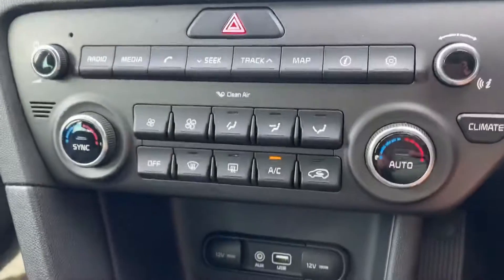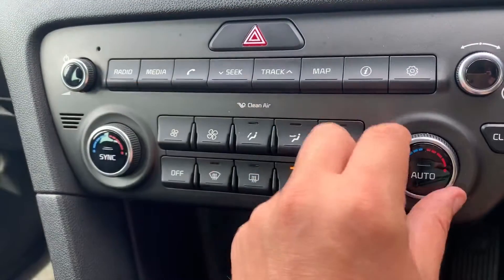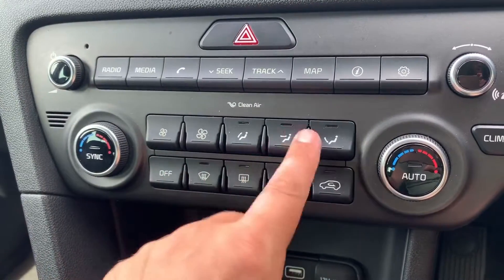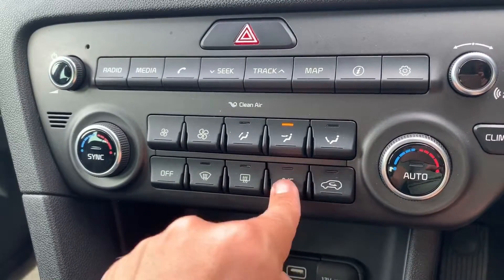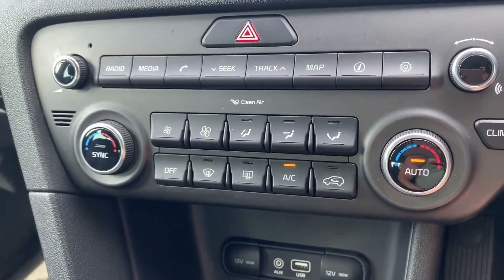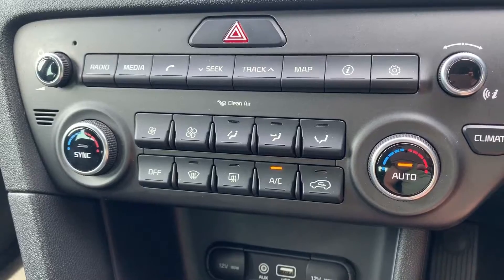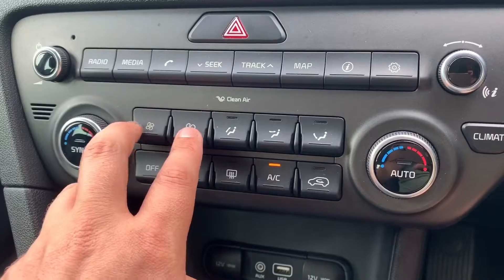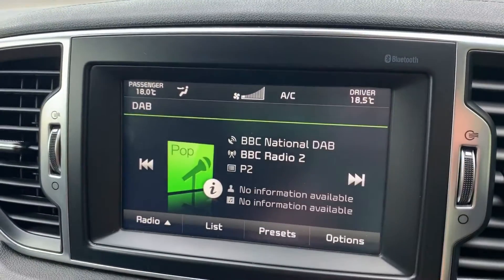Working our way down we have dual zone climate control, so you can adjust the passenger temperature, the driver temperature, and the fan speed. From here you can also determine where you'd like the air to be distributed. That button turns the air conditioning off and back on again, or you can hit auto and the car will take control of the fan speed and air direction to maintain the temperatures you've set — and you can override that whenever you wish. All these adjustments show at the top of the screen as well.